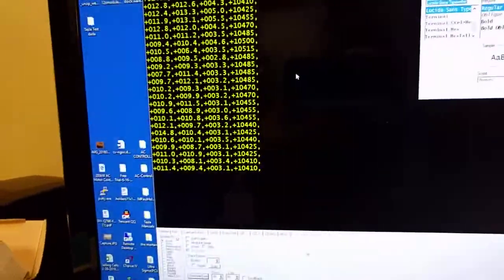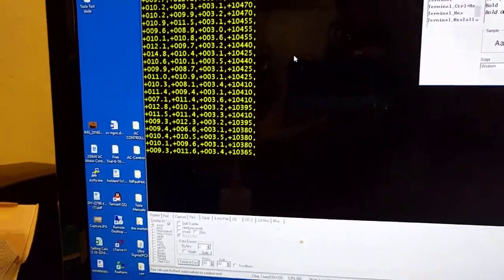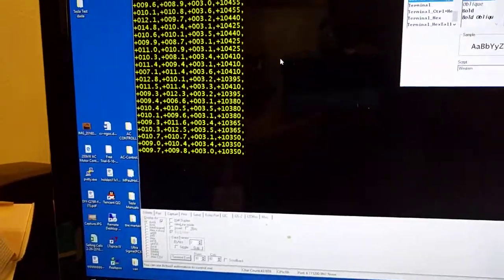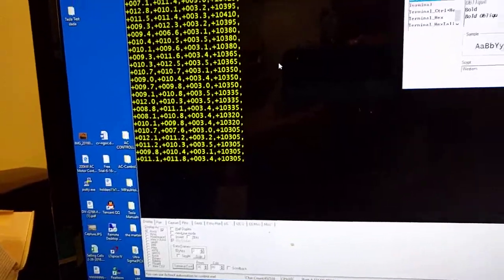It's only taking about 3 amps of battery current to hold the motor at 10,400 RPM at 60 volts — so it's only about 180 watts, and that includes the transmission.